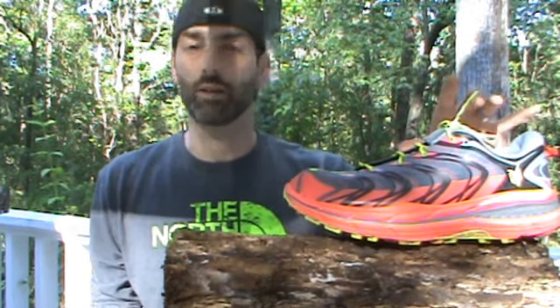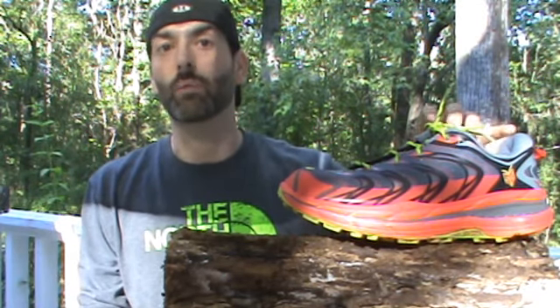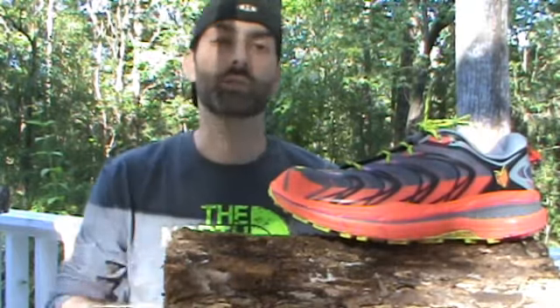These shoes are being worn by many professionals — Hoka sponsored athletes and others running 50 to 100 miles in them. I took these out of the box and put them through a 12-mile run almost immediately, and since then I've done a couple of other 8 to 12-mile runs. On my initial run in very muddy conditions, this fiber mount sole really helped keep traction on the trail.